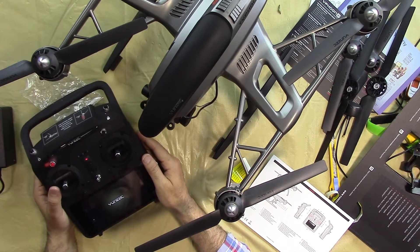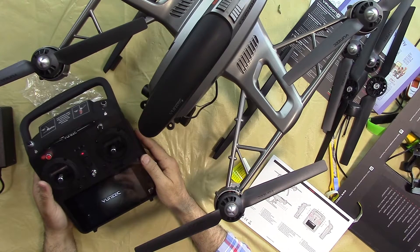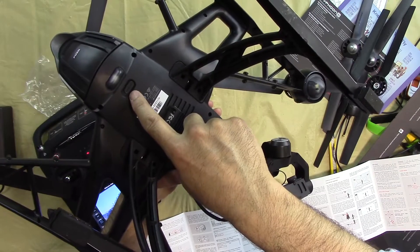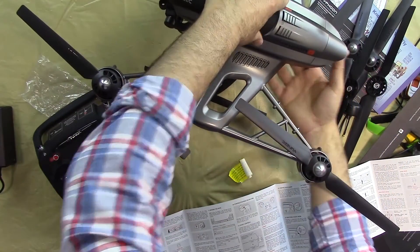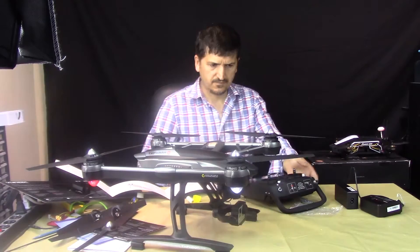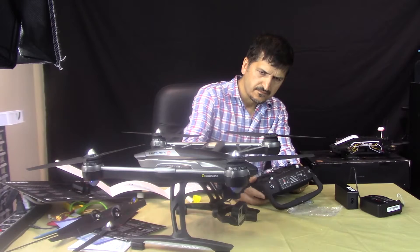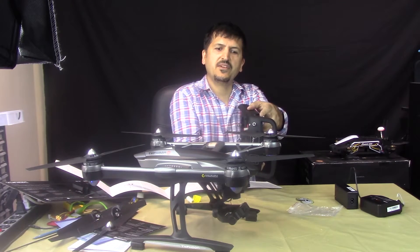Now switching on the controller — press and hold the power button on the left side. The drone is now blinking and flashing, indicating it's powered. Using the gimbal control wheel, I'm now controlling the gimbal in real time — pressing the wheel moves the gimbal, which is very responsive.